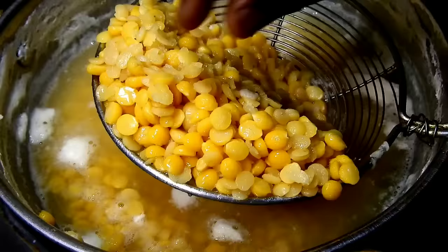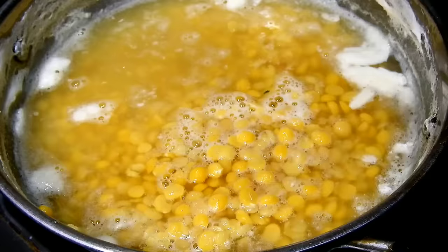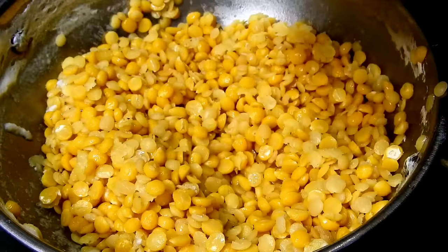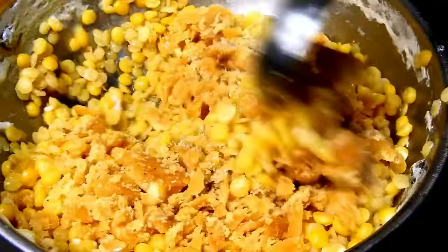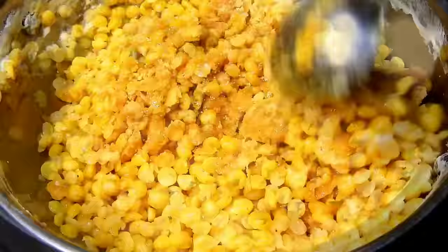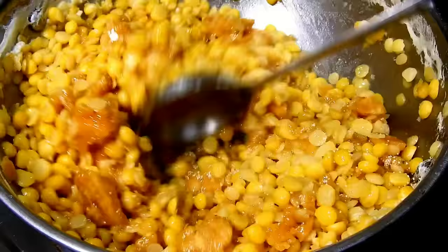I will bake the rice. This recipe is made separately, so it will be done. I am going to mix it on the stove and mix it until the coal is done.